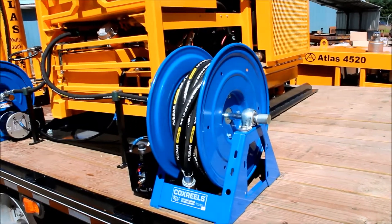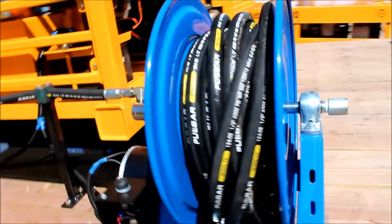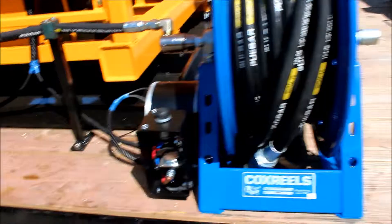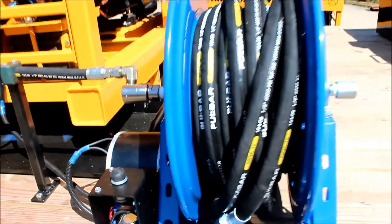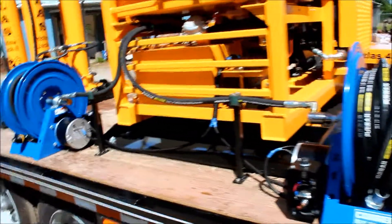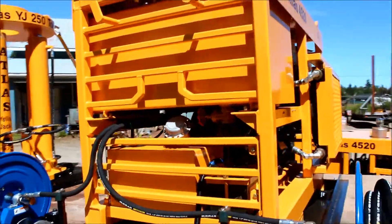The hose reels are made by Cox Reel for Atlas, sized for the length of hose we require. They're 12 volts, so they run right off the battery with a little push button switch to recoil. On this particular unit we have 50-foot lengths of hose on the trailer.